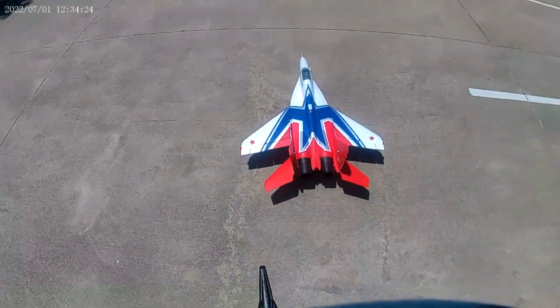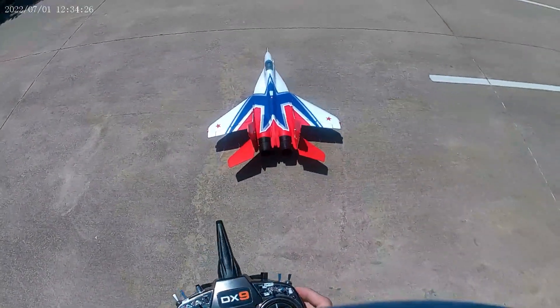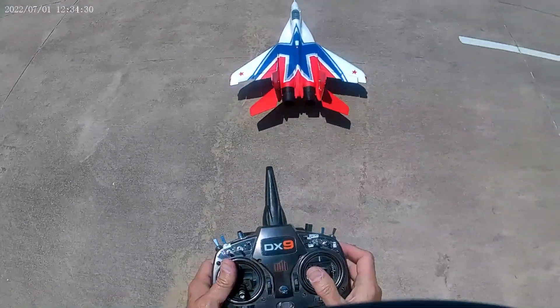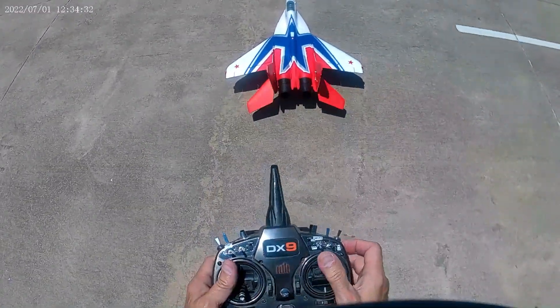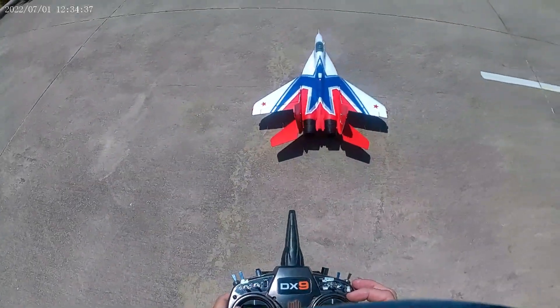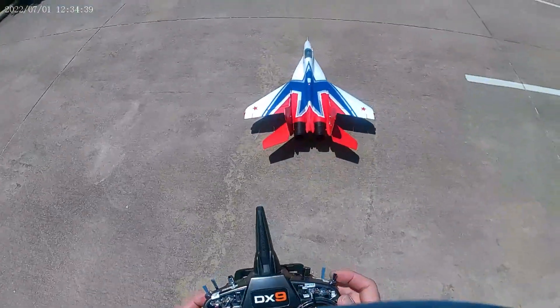Okay, this is the maiden of the Arrows Twin 64 MiG-29. Making sure I got my controls right — that looks good — and that's all right, here we go.